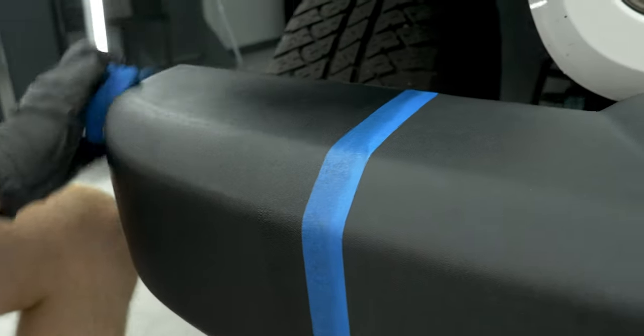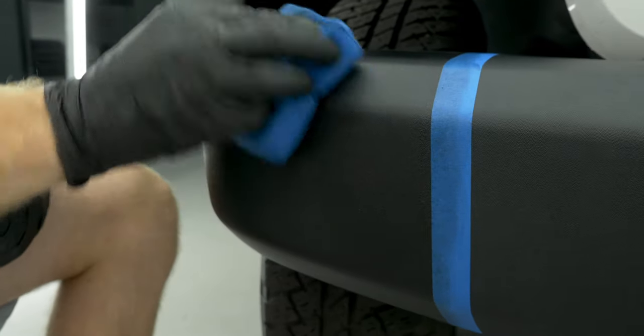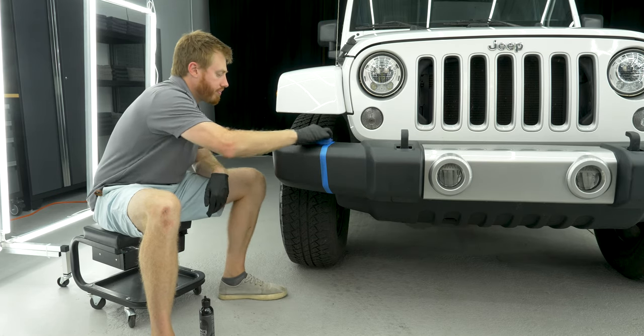It's important that before you start you make sure that the surface is completely clean, because if there's any dirt on there it'll interfere with the plastic absorbing the dyes.